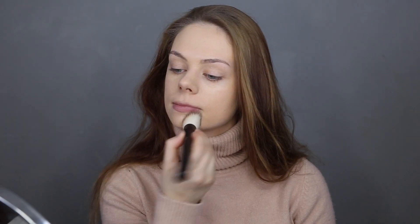I didn't use primer today, so we're really putting this foundation to the test to see how it works without one. Okay, I've finished applying the foundation and I actually really like the way it looks on my skin. It feels really light — it barely feels like I have anything on. It is definitely full coverage if you want it to be, and it's also matte.